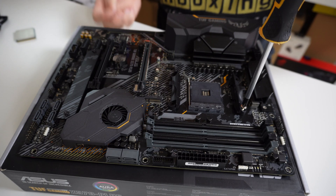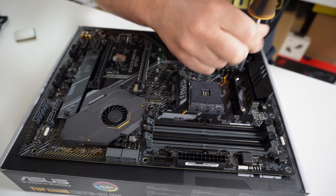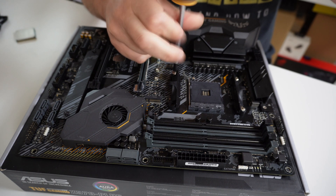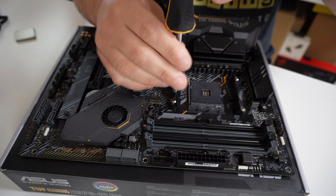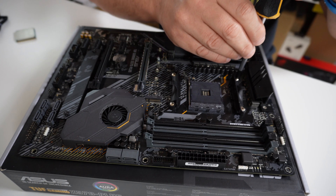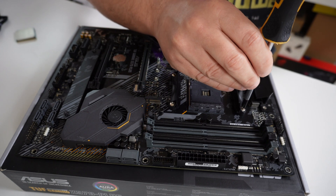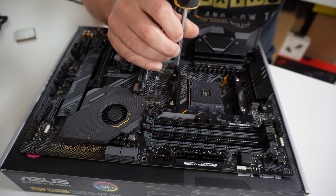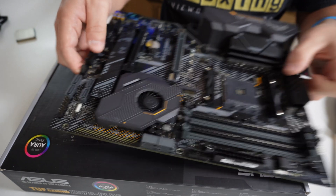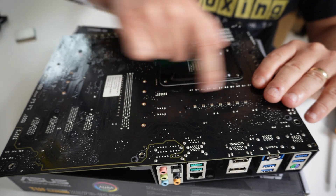Using a cross-headed screwdriver, attach the mountings back on. Tighten them mostly tight on all four sides — you can do it in a crisscross pattern. Once all four are on, go ahead and finally tighten everything down, also in a crisscross method. When done, make sure there's no wiggle, then flip the board around and confirm the back plate is firmly attached and flush all the way around.